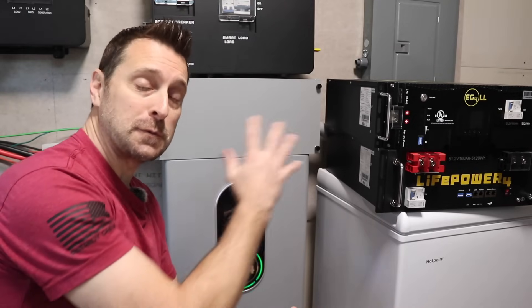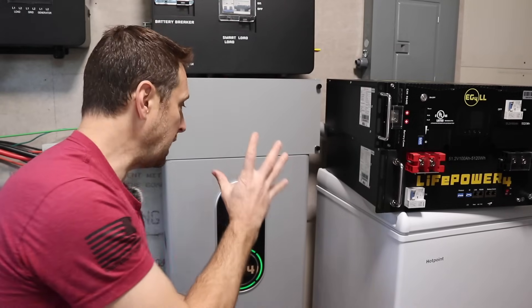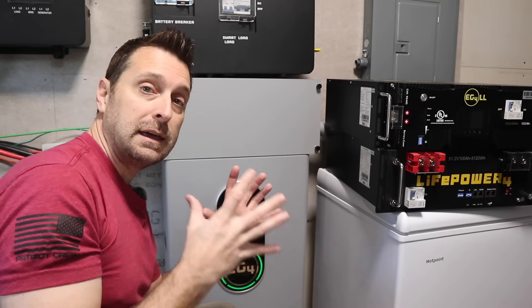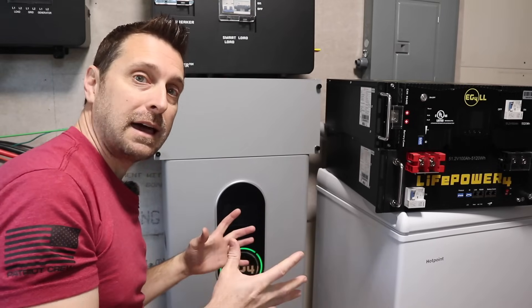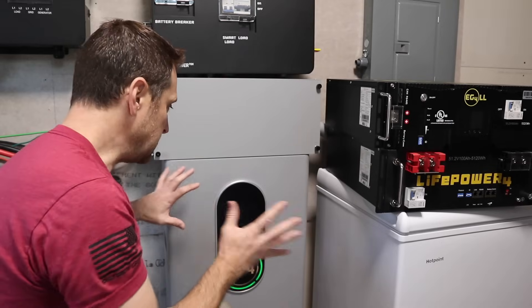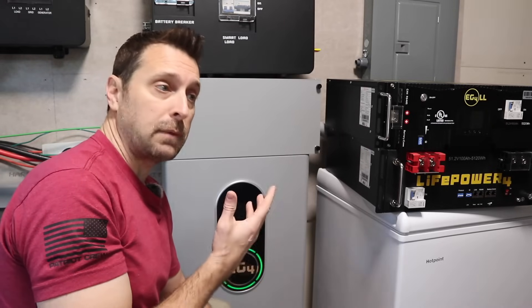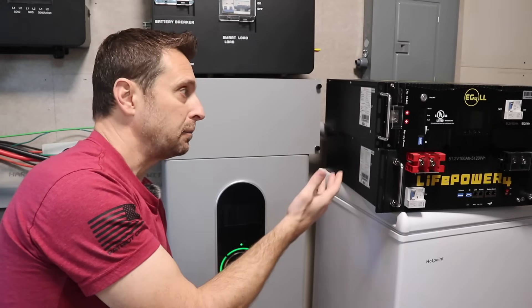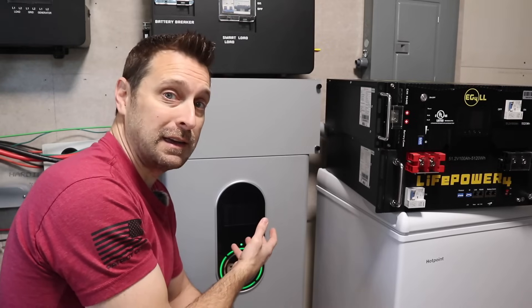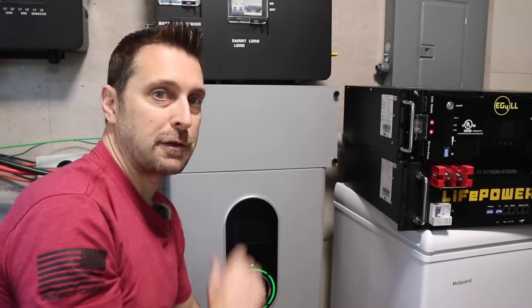I'm still extremely torn between these two. I love saving space in here — there is so much more room that I can move around and do other things. These wall mount batteries are tucked against the wall and that's absolutely fantastic. But if I ever did have a problem I'd have to remove one entire 280-pound battery instead of just sliding one server rack unit out of a rack.